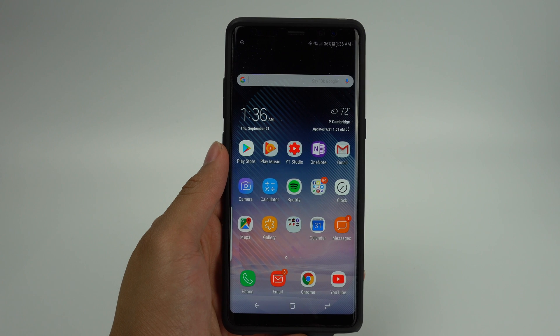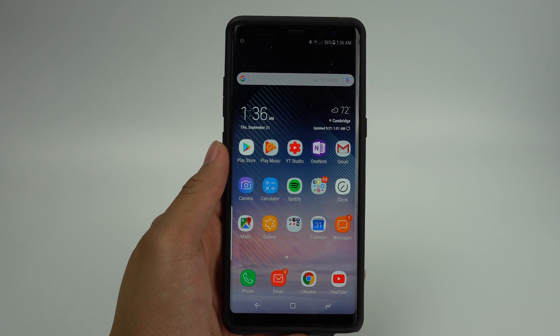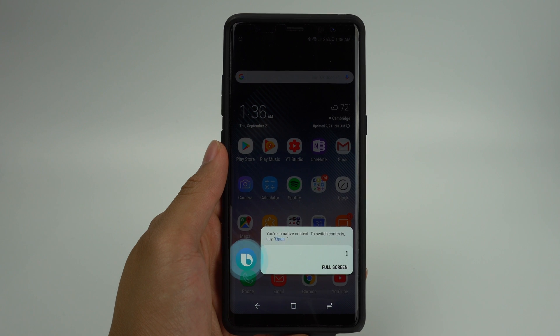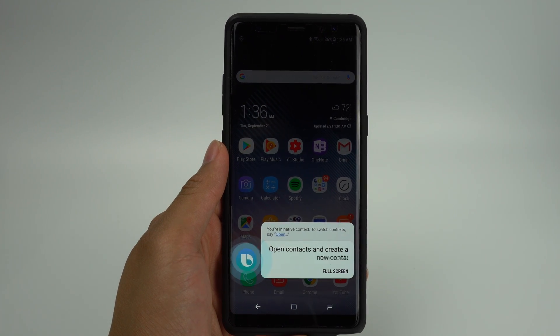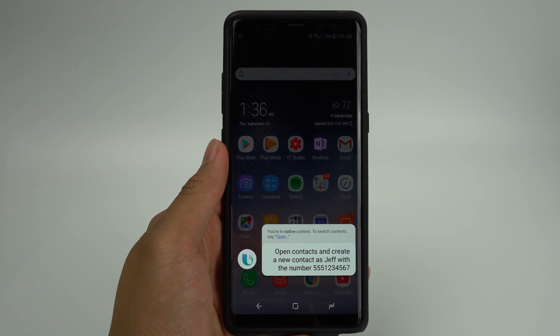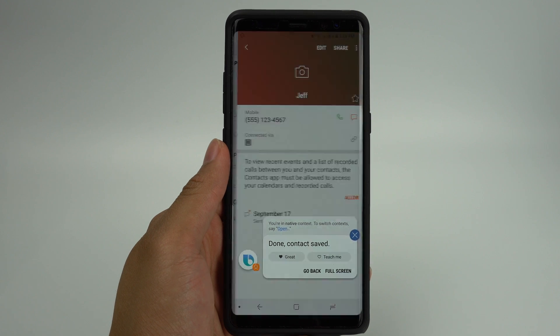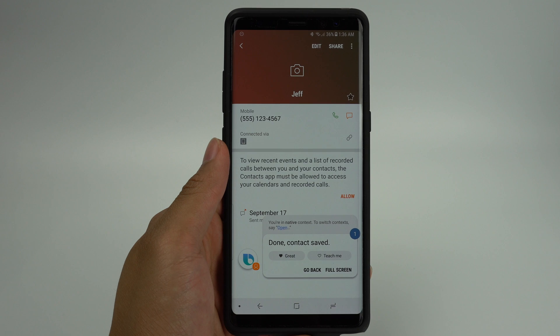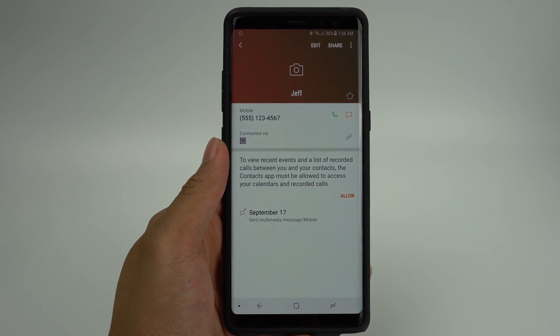Another cool thing that Bixby can do is create a new contact. You can say "Hi Bixby, open contacts and create a new contact as Jeff with the number 555-123-4567." Bixby will then proceed to fill in the necessary field entries and save the contact.